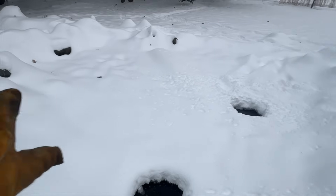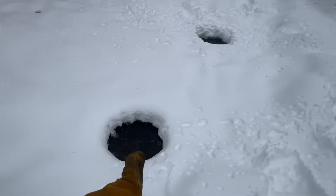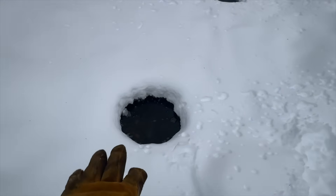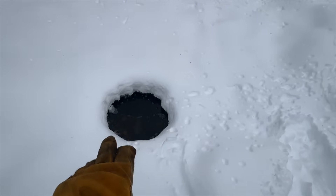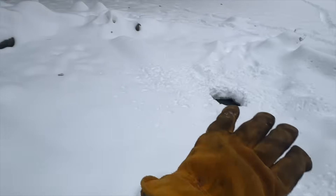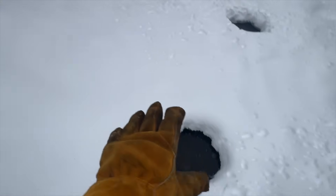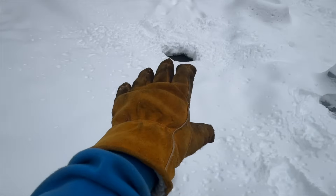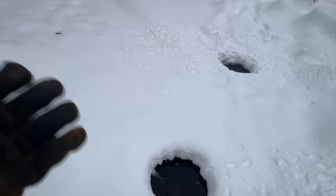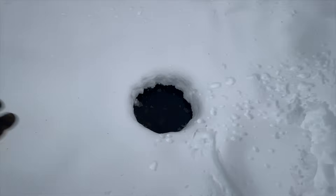The koi pond is completely frozen over. We've got two bubblers down in the water in the shallow end where it's probably only about six, seven inches deep. From what I've researched, if you have a koi pond it can completely freeze over — if it's deep enough, your fish will be fine — but there needs to be an opening or two somewhere in the pond for any gases or things that build up in the water from the breakdown of leaves and stuff like that, or even from the fish. There just needs to be an opening.